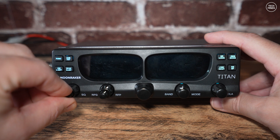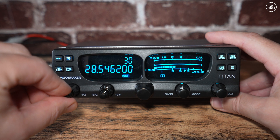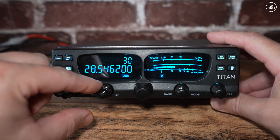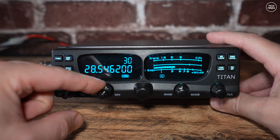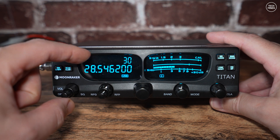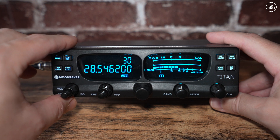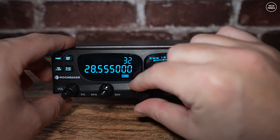On the bottom left we have a dual barrel control which is the on/off switch as well as volume. The outer barrel adjusts the squelch level. The next double barrel control adjusts the received sensitivity — in other words RF gain — and the other adjusts the RF power output, which only works on AM and FM.